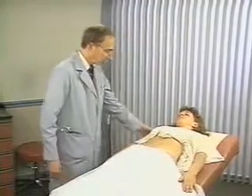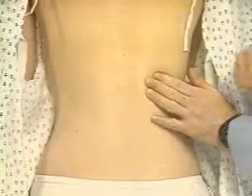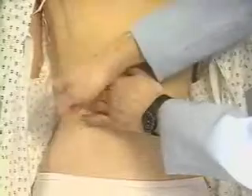We're just about finished. Could you sit up, please? Finally, assess for kidney tenderness when the patient sits up. Place the ball of your left hand on each costo-vertebral angle in turn and strike it with the ulnar surface of your fist. Normal kidneys are not tender.